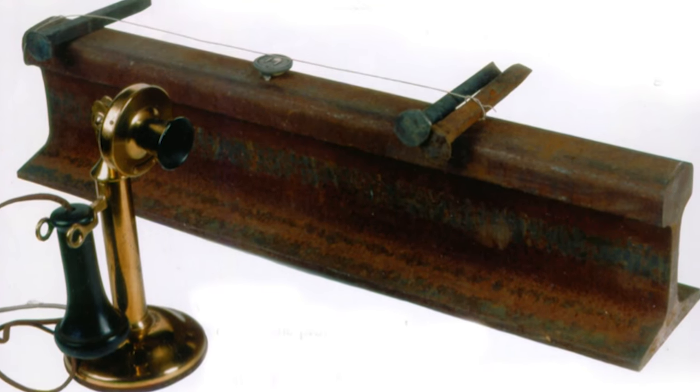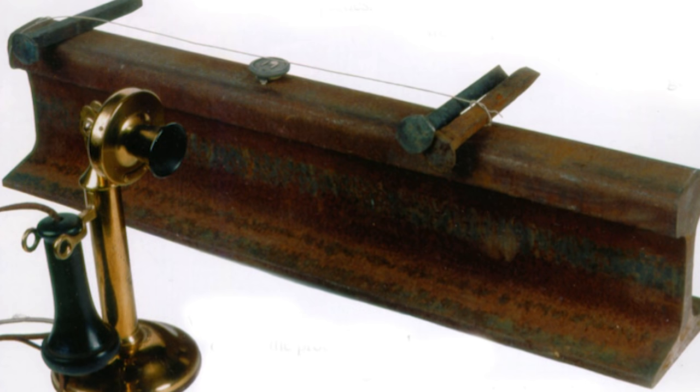Now, nowhere in that explanation did I mention the guitar body. The sound of your electric guitar comes simply from the strings vibrating over those magnetic rods. Don't believe me? Consider the very first electric guitar constructed by Les Paul. Les took parts of a telephone, slapped them on a piece of railroad track, and attached a neck with some strings.